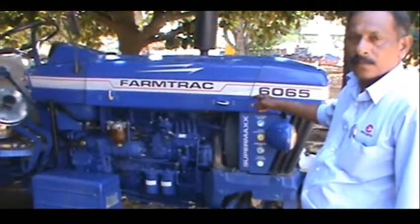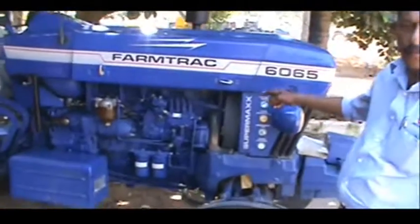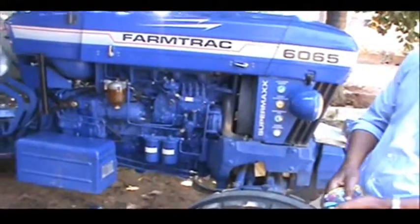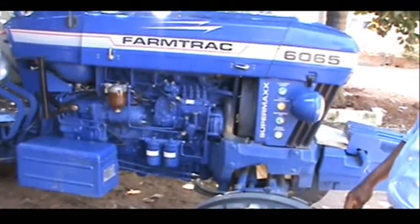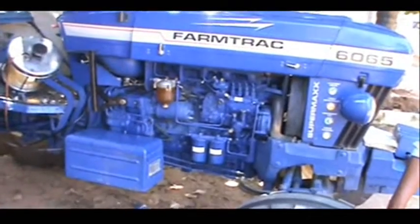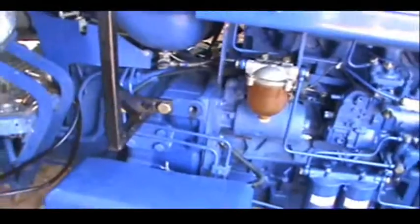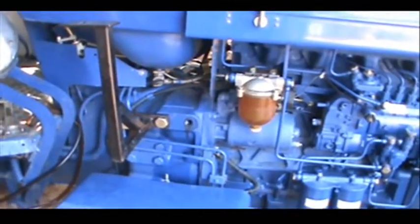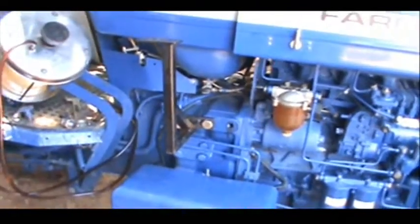Now we can start the fuel consumption measuring kit installation procedure. For this, we have taken the tractor Farmtrac 6065. In this tractor, the fuel system is kept on the right-hand side of the engine, so we need to mount the entire kit on the right-hand side. In the clutch housing, mounting holes are provided — we need to remove the dummy plastic bolts and then install the mounting bracket.